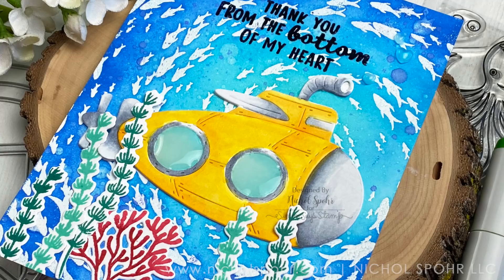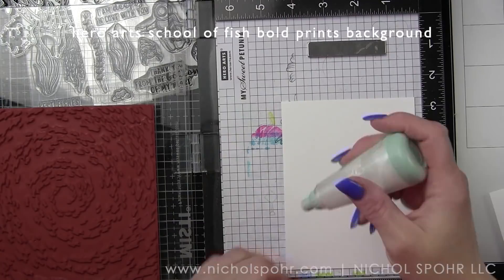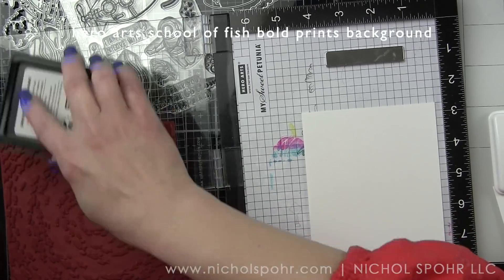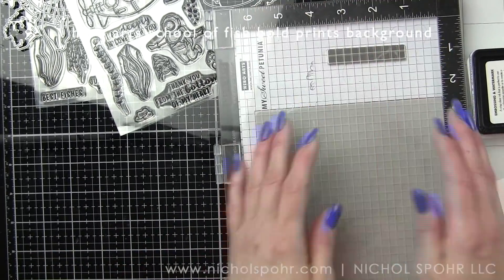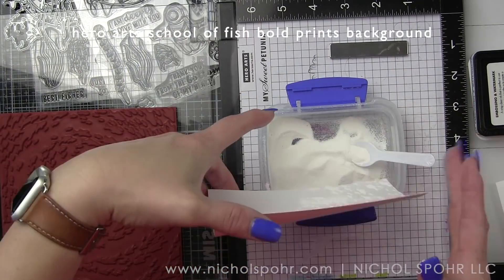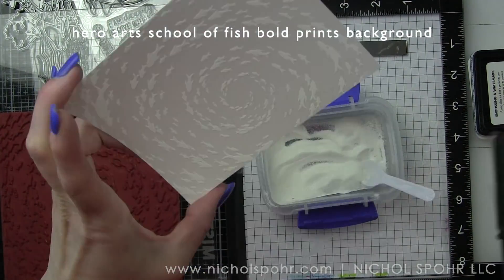Underwater scenes or anything with fish tends to be some of my very favorite. We are going to take the Hero Arts School of Fish bold prints background and stamp this on some smooth white cardstock with the Hero Arts embossing and watermark ink, doing this a couple of times to create two backgrounds. The backgrounds that are add-ons this month are phenomenal.